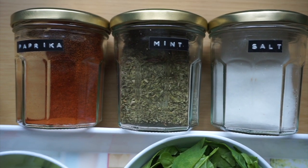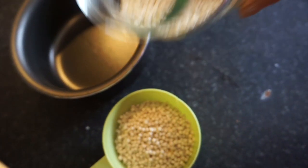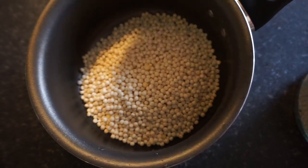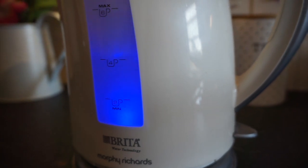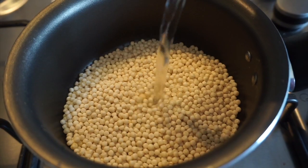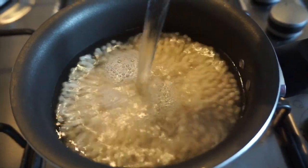The first step is to prepare and boil the giant couscous, because whilst that's boiling I like to cut up all my salad ingredients. I take about three quarters of a cup of the giant couscous — that's usually enough for about two to three servings. Once I add the couscous to a pan, we're going to add water, bring it to a boil, and then let it simmer for about eight to ten minutes.